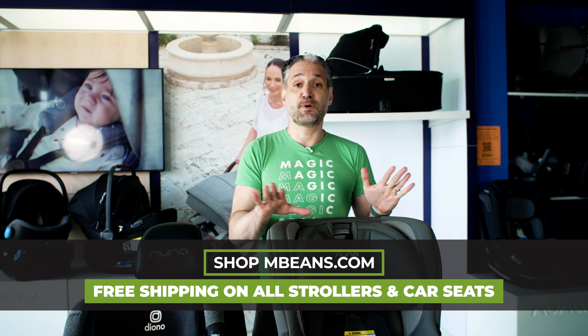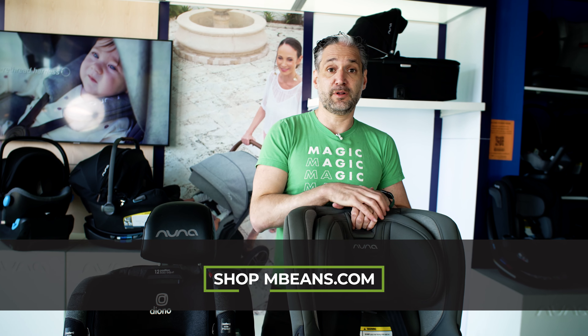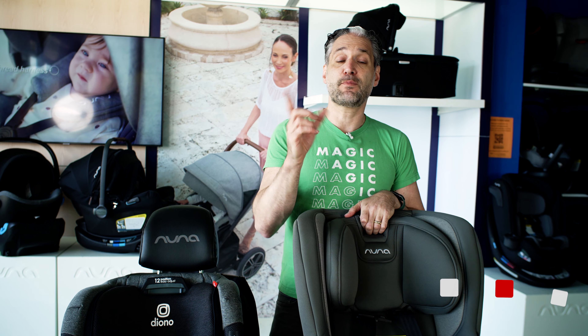These are two fantastic car seats. They're both highly recommended, both available at mbeans.com, and I'm also going to link into my playlist other videos that you should watch all about car seats. I will see you at the next video.